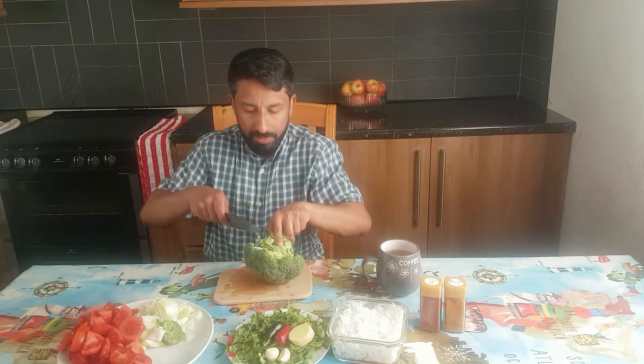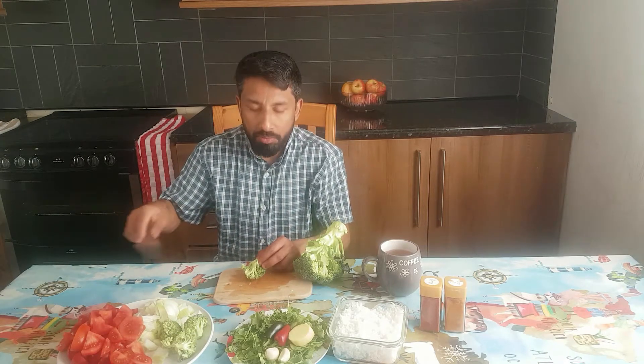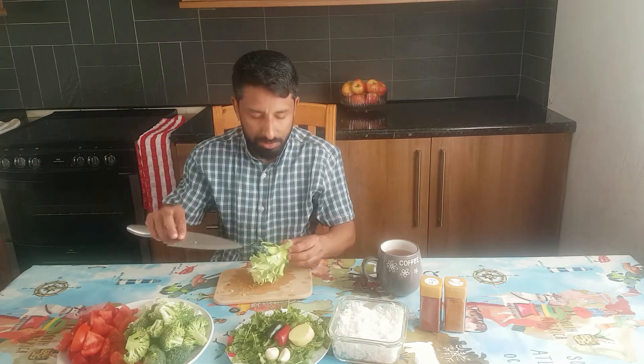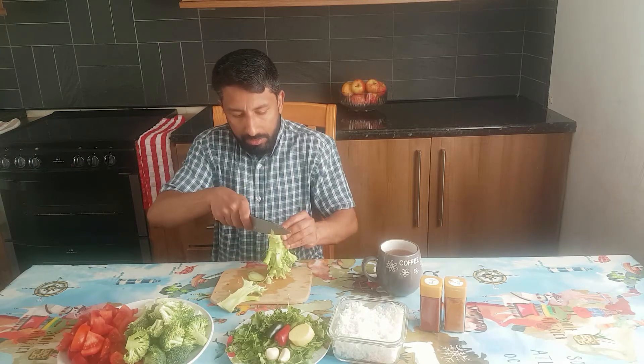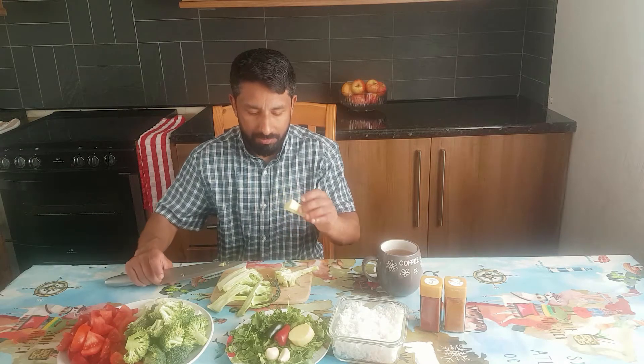Now for the broccoli, just cut them into florets. We want this dish colourful — we want the redness of the tomatoes and the greenness from the broccoli. Do you use the broccoli stem? I usually chop off the hard part and the outer layer and use the inside. They are quite soft and taste like pepper — I would say like radish. So I will keep them in the dish.